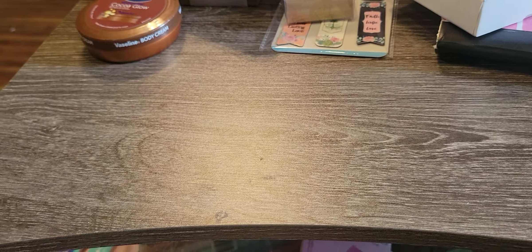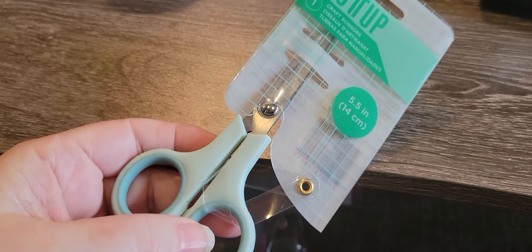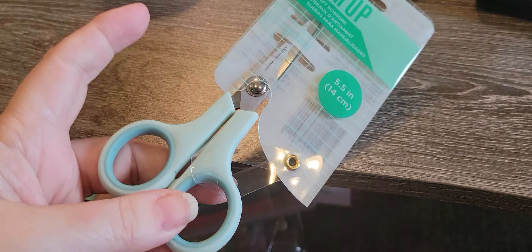I wanted some lotion — my hands are really dry. I'm going to put one at work and one on my nightstand. I picked up some razors, woohoo, and then I picked up some scissors. I can never find scissors at work, so I'm just going to put these in a drawer right by us so that we'll have them.